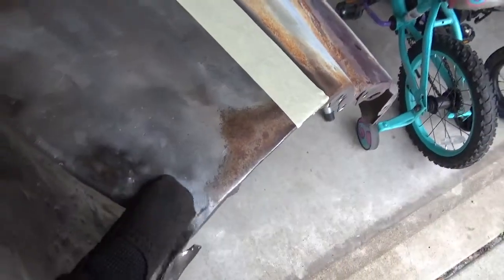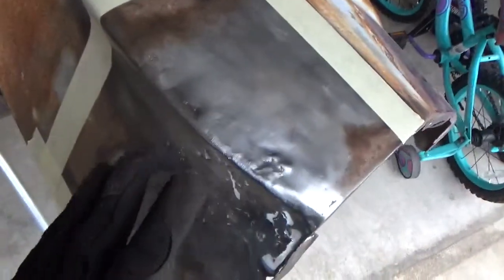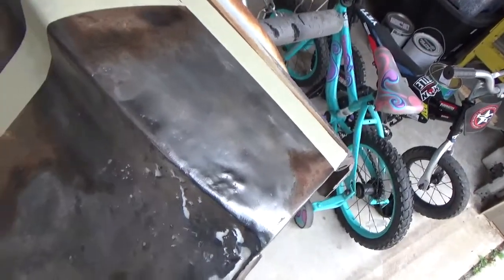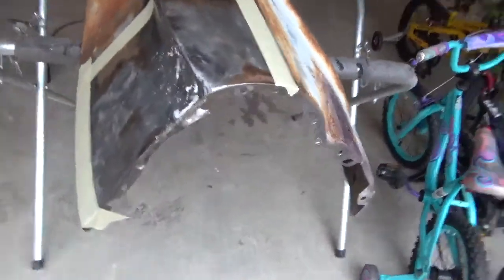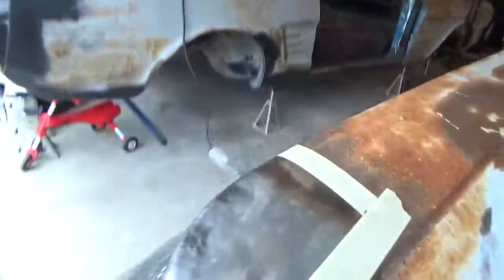I don't know if this was rusted or maybe also damaged in an accident in the car it came off of. They tried to fix it and just sort of got it where it needed to be and put some Bondo over it to smooth it out. There was also some sort of a weld repair on the back side which wasn't done very well.